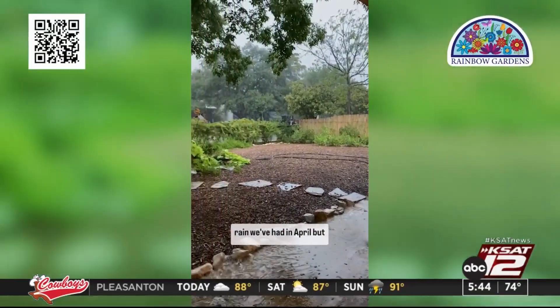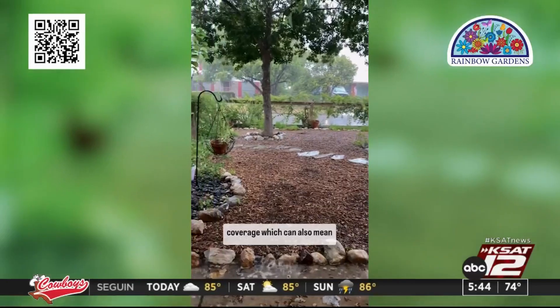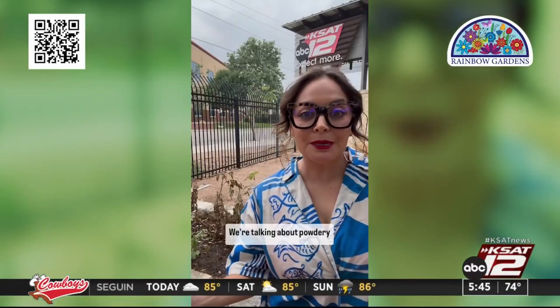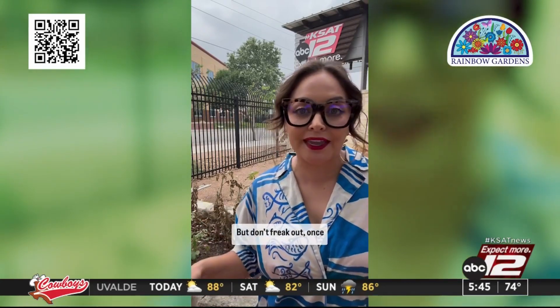I love the more than three inches of rain we've had in April, but with the rain comes high humidity and lots of cloud coverage, which can also mean fungal diseases on our plants. We're talking about powdery mildew, and unfortunately it's in the KSAC garden.